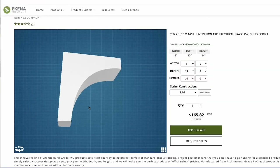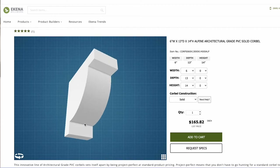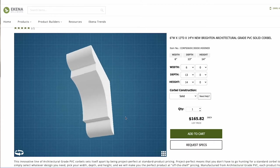As far as designs and sizes go, we have dozens of standard designs available, but truly we can make any custom design you have.